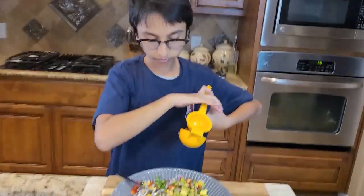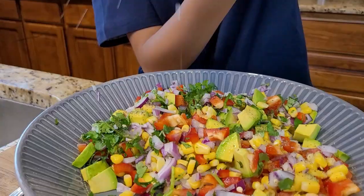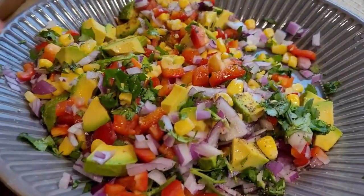And now I am going to mix all my veggies together.